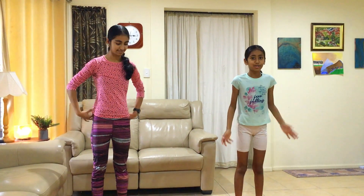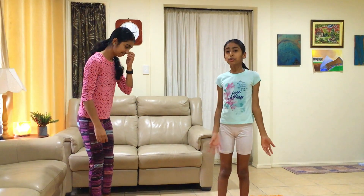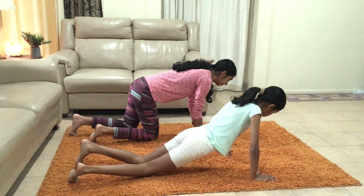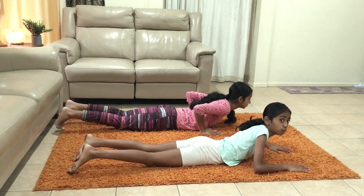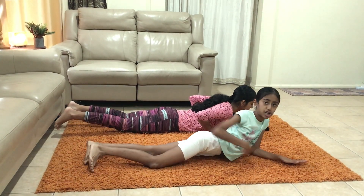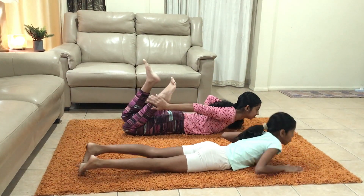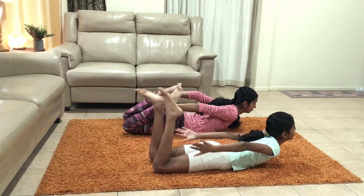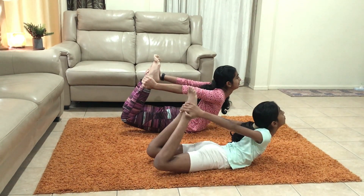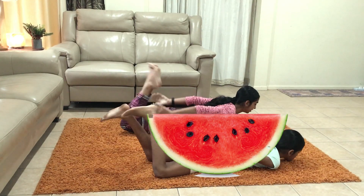Our next pose is the watermelon. To do the watermelon, we lie down on our stomachs. We want to bend and arch our back and grab our feet to make a slice of watermelon — arch your back and grab your feet. And come down.